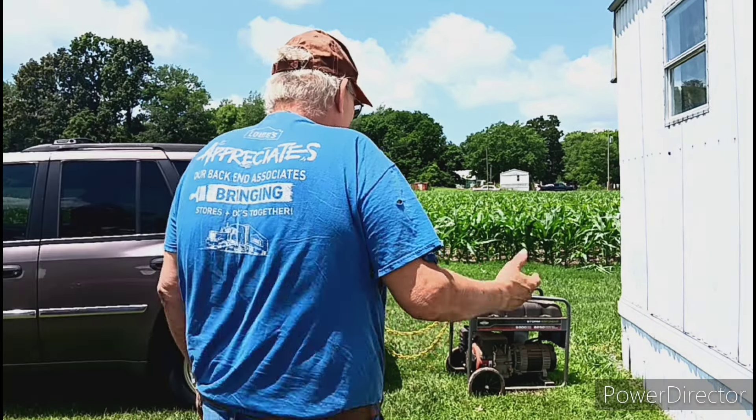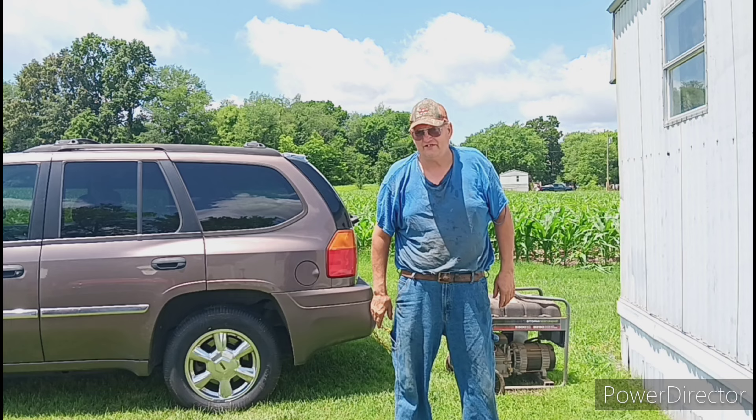Hello everyone, welcome back. Another edition of Soggy Homestead.